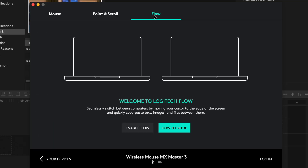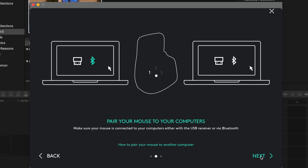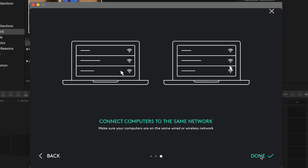If you do have admin access, there's a really cool feature called Flow, which lets you move your mouse across computers as if they're just screens, and even lets you copy and paste information across them.